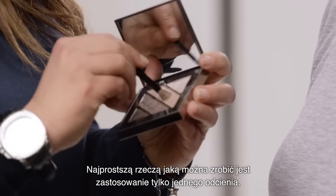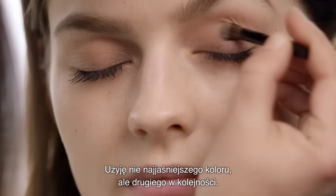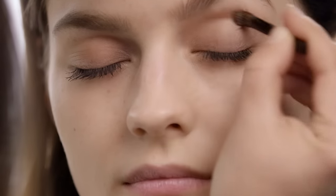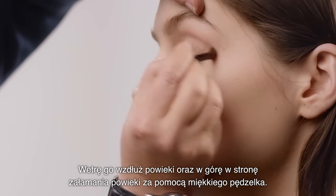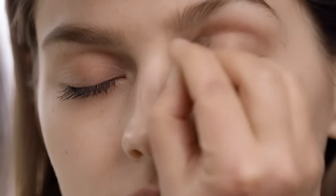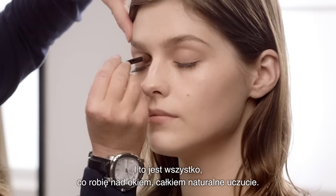The simplest thing to do is just one shade. I'm using not the lightest shade but the second lightest shade, and I'm just going to sweep that across the eyelid and up to the socket line using the soft brush. This is just completely over the eye — it's quite a natural feel.